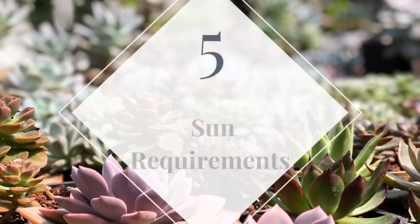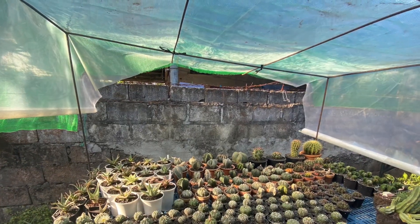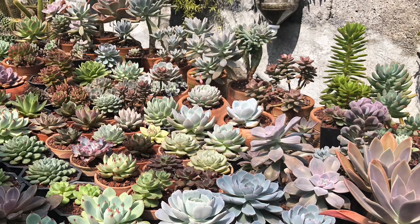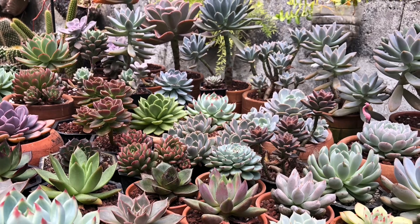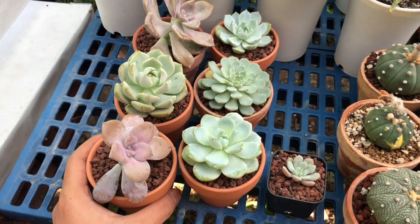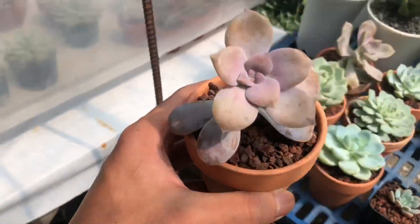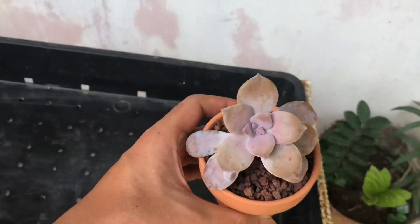Tip number five: sun requirements. Succulents do well in bright areas with some protection from intense sun exposure. Do not put them inside the house. Succulents require at least six hours of sunlight and a very bright exposure the rest of the day. For newly potted succulents, you need to slowly introduce them to the sun — a simple guide is to add an additional hour every five to seven days until the succulent can handle longer sun exposure.